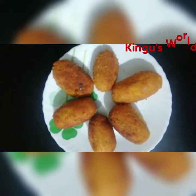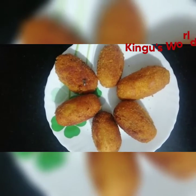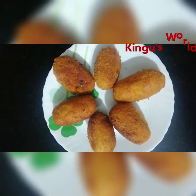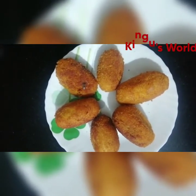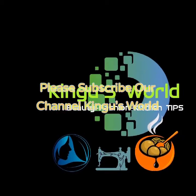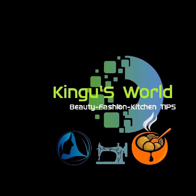Breadrolls — we prepared them. Thank you so much for watching.